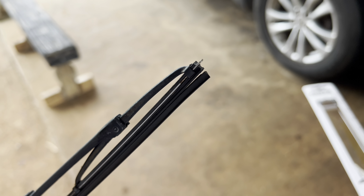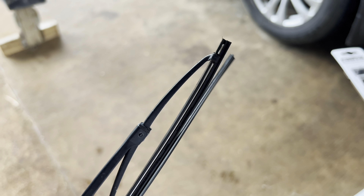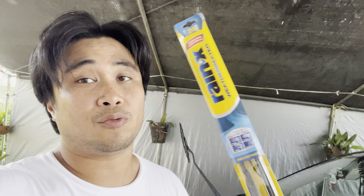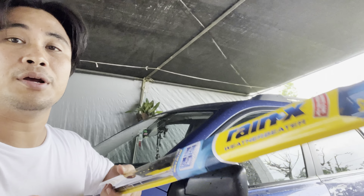So this is my driver's side — you can see it's busted, that's why I'm getting some streaks and stuff. It's gotta be replaced. Let's go check out the passenger one — busted, gotta be replaced.